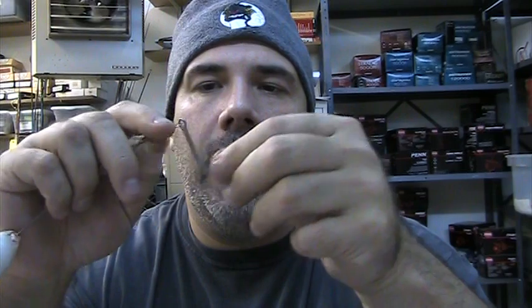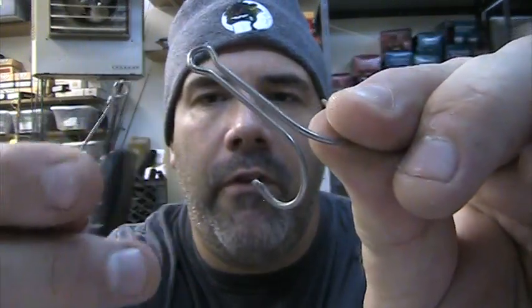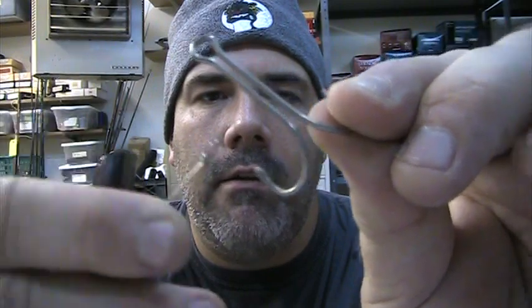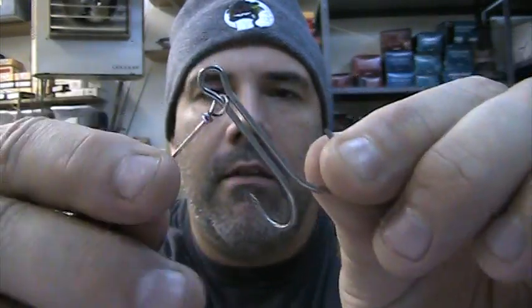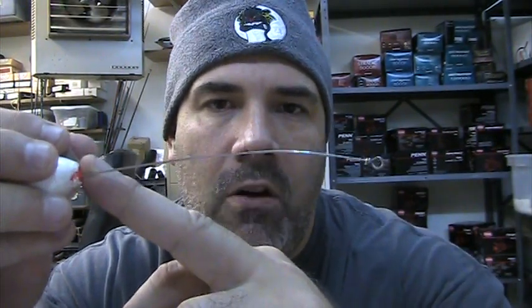So here's how you use a mullet rig — might save us a little time and save you a little time in the shop also. So this is a mullet rig. Basically what you are going to do is it has a double-pronged hook here. You are going to slide the metal piece off, take your mullet, skewer it in the mouth and out the vent — they call it the vent, or the ass. Skewer the mullet in the mouth and out the vent.